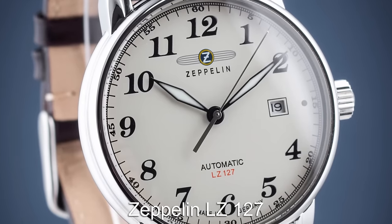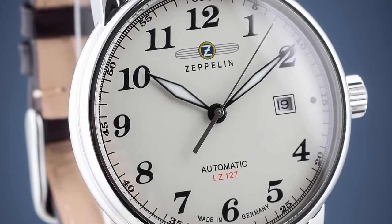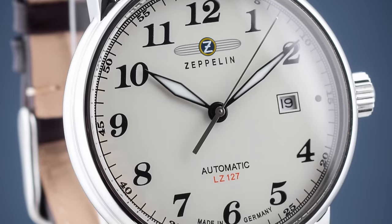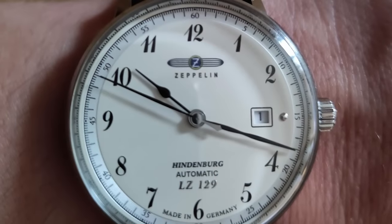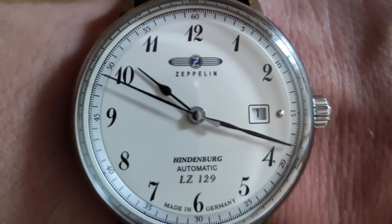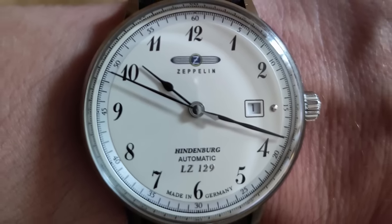We're staying in Germany for this next pick with the brand Zeppelin and the model LZ127. This is an automatic Pilot's watch that features the 'Made in Germany' stamp at the bottom of the dial. It's slightly different in design to the other Pilot watches we've featured, offering an alternative look if you want something a little different.